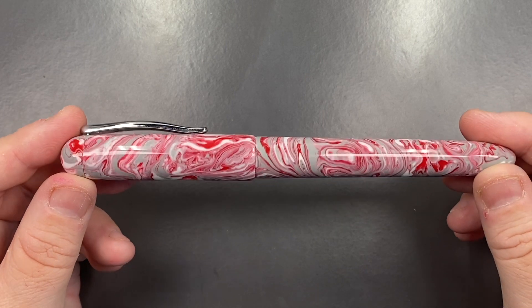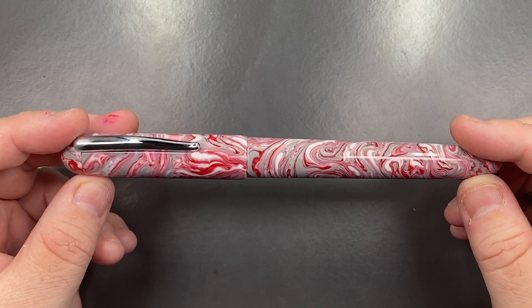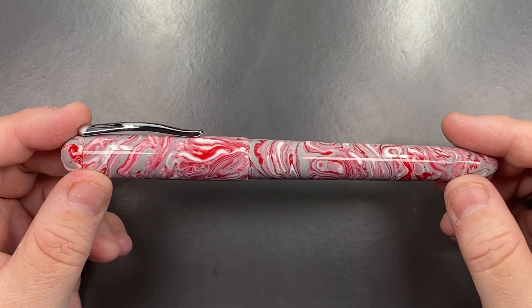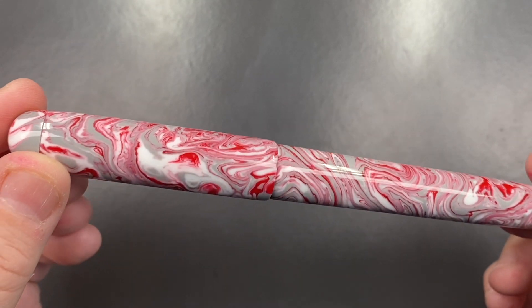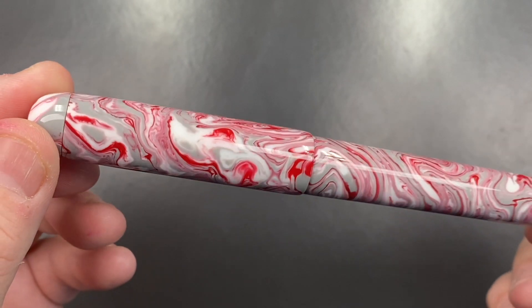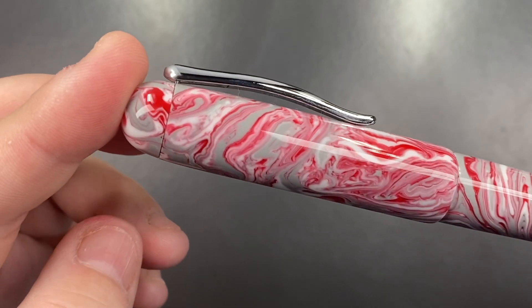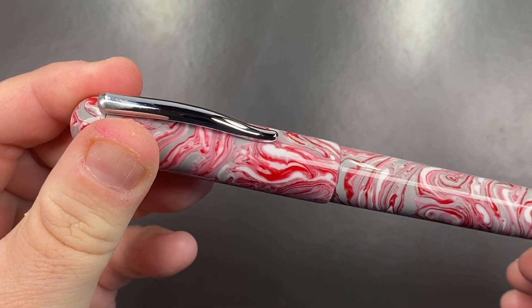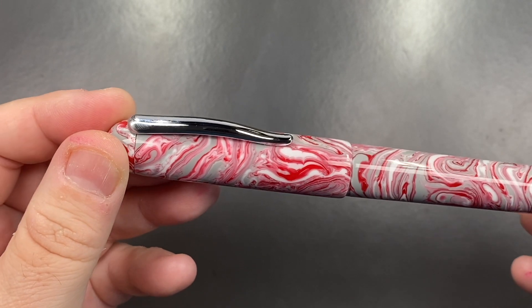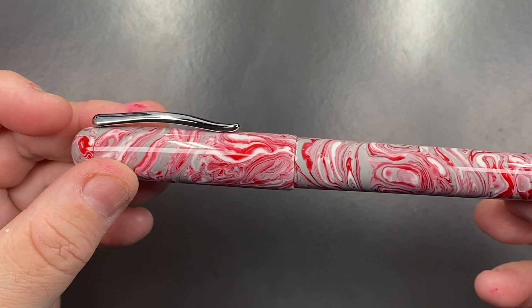The Aphrodite model comes in from £130 — that's UK pound sterling. This is a mix of red, gray, and white, and I think it's called the Divine Island. This is a really beautiful material here; it really does look quite nice.